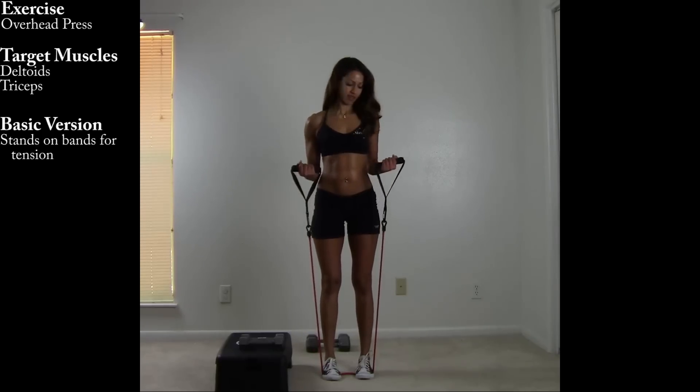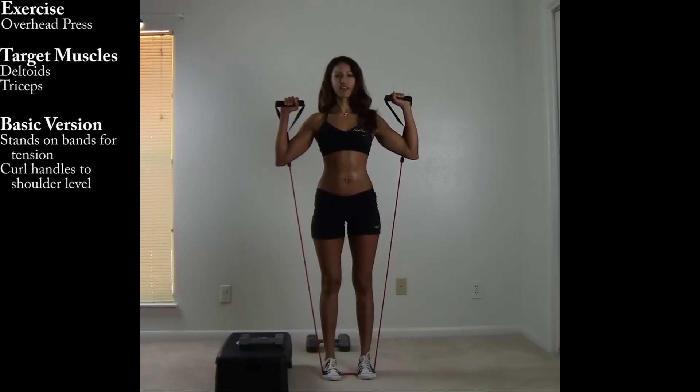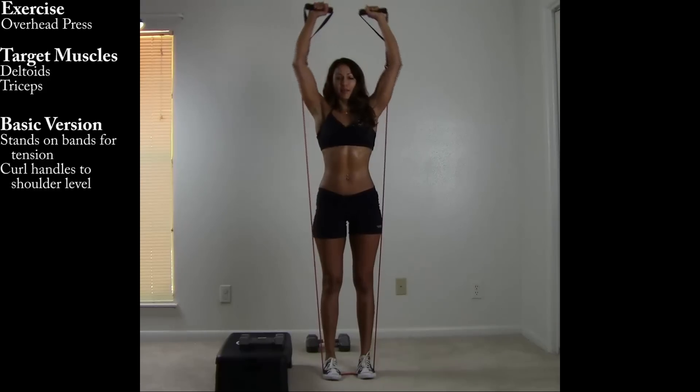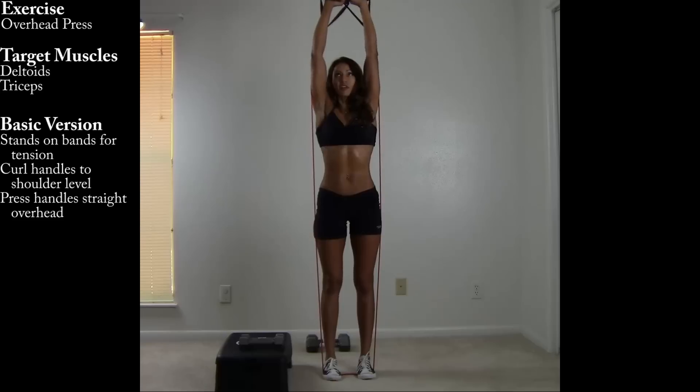With the bands, give yourself enough room to work through some tension here. Curl them up to shoulder level, press it straight up, back down to the chin, and up.